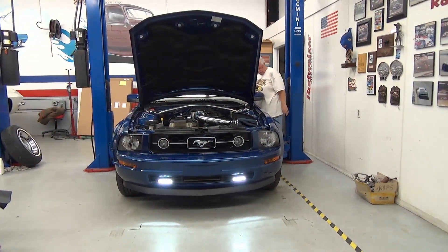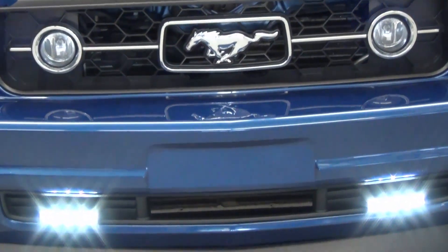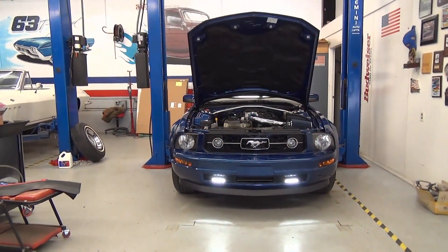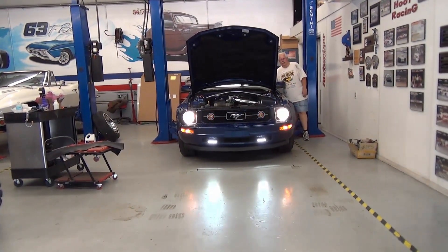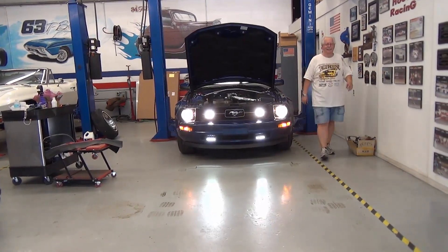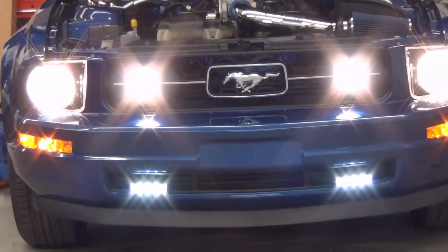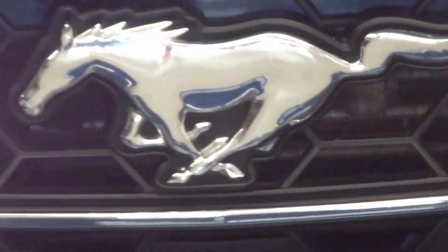They're on! Wow, those are bright. They're nice. Those are bright. They're sharp. They go right below your other lights. That's pretty cool.